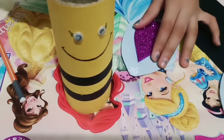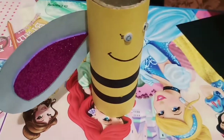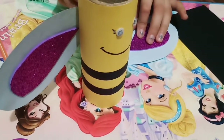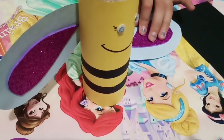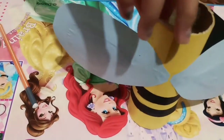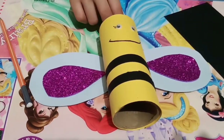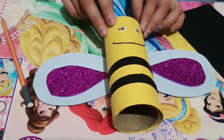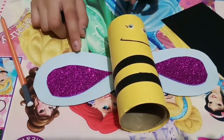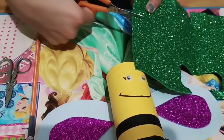Let's put glue on them. Let's paste this one also. Look at these wings, they look cute!